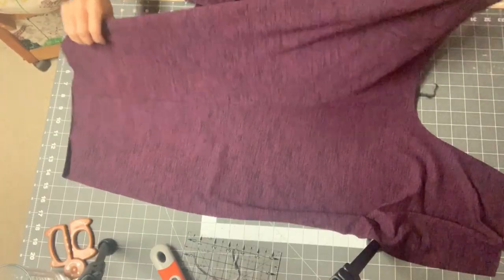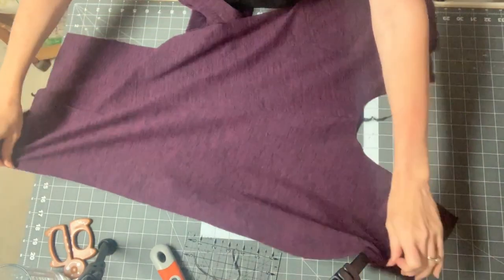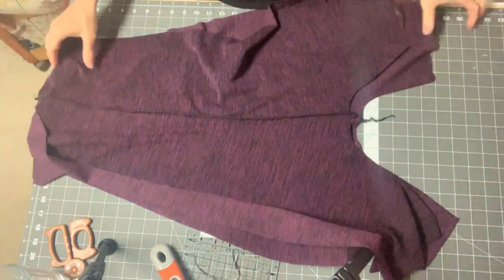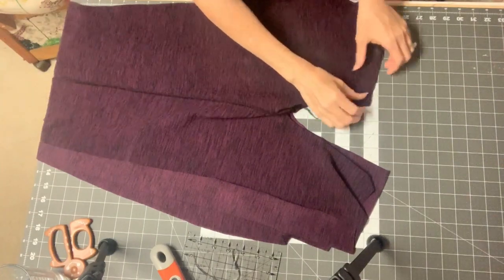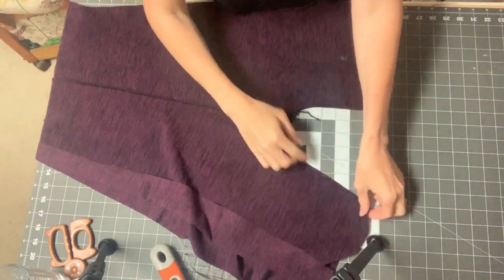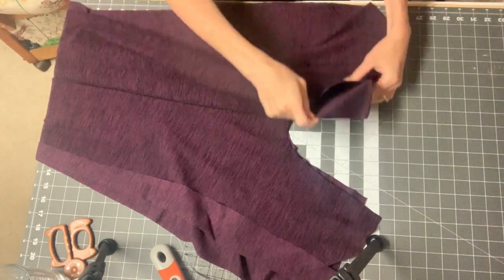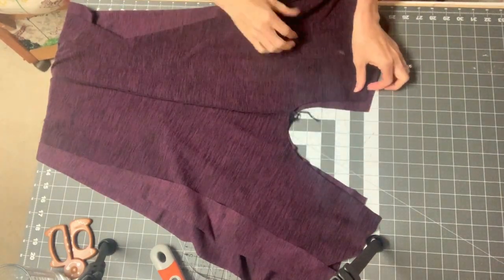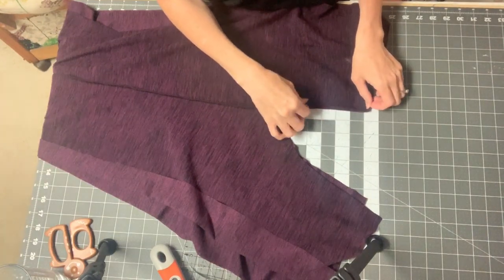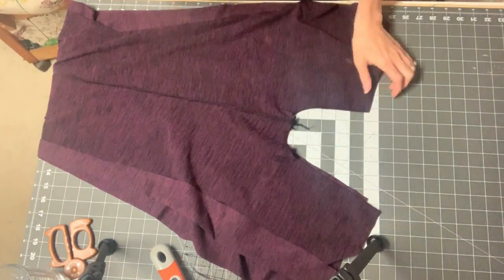Now that we have sewn our inseam on each leg, we're just going to open it up like this. We're going to open up both legs and then lay them so that the right sides are facing. We're going to sew the crotch with a rise seam, sewing from here all the way up to here. After we're done with that, we'll press the seam open, and if you want, you can top stitch it to one side. Also make sure you're using a very secure stitch — this is the one seam you don't want to bust open on your pants. I'll go and do that on the machine.